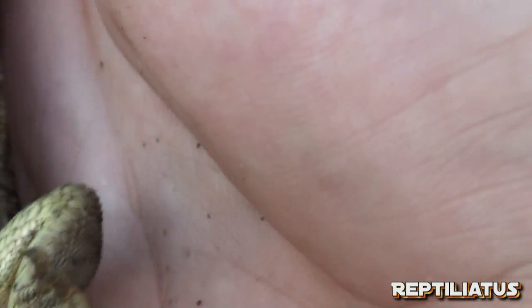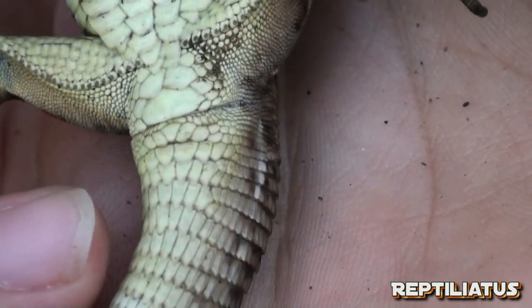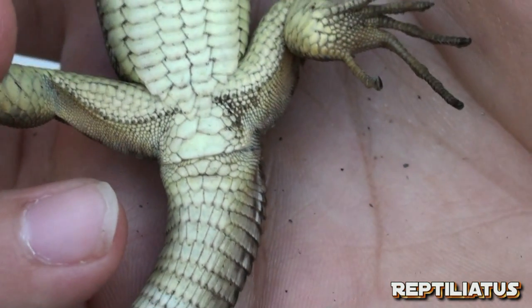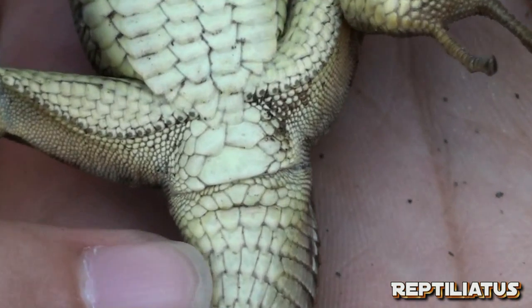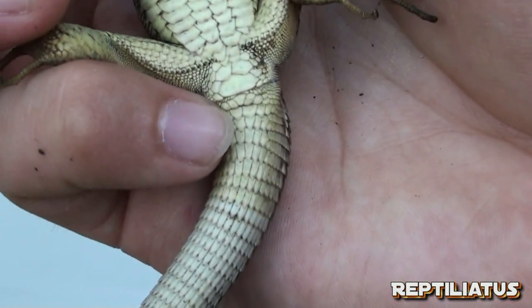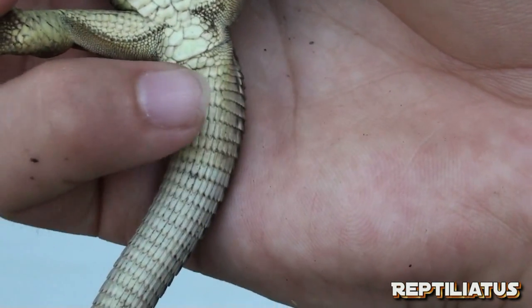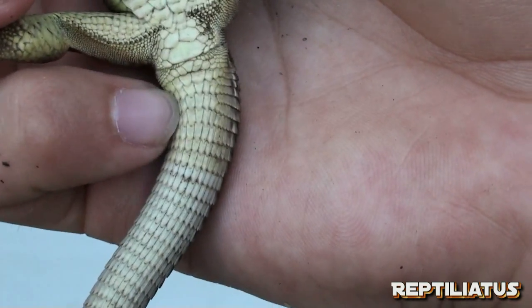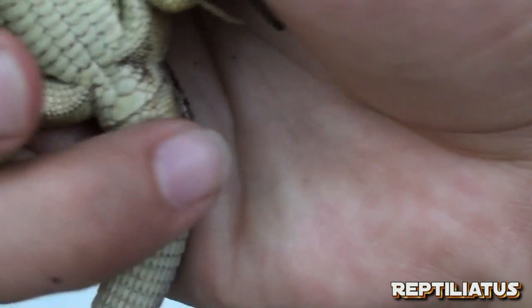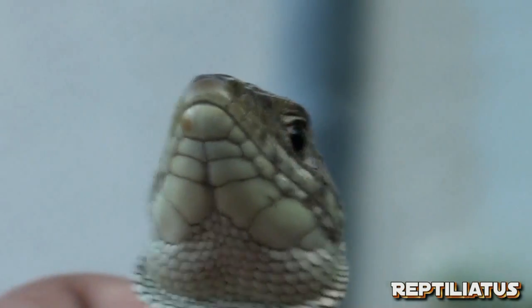You can tell because at the base of the cloaca you have one large bump at the base here, as opposed to two hemipenis bulges at the lower base of the tail. Aside from me already being quite familiar with the species, I know that this is a healthy female lizard.